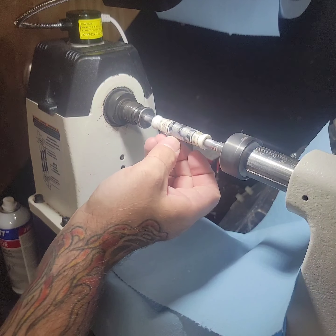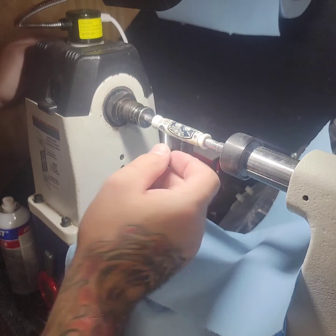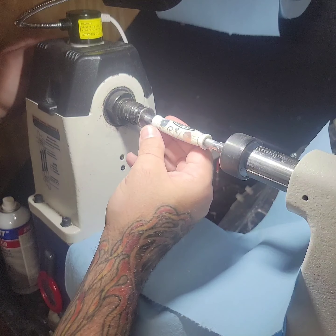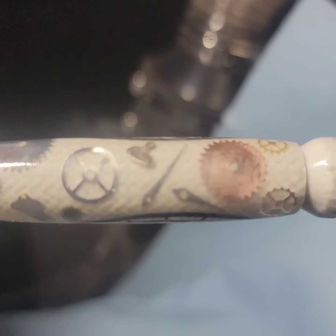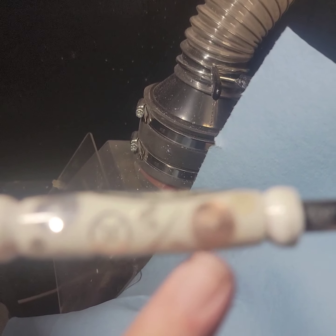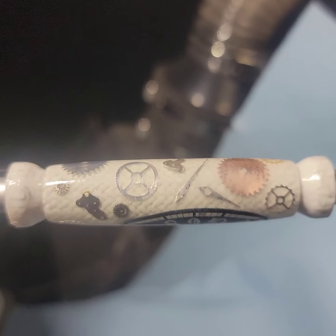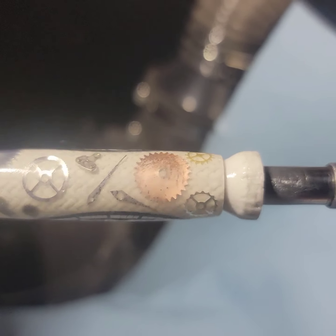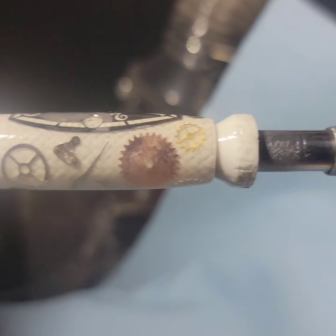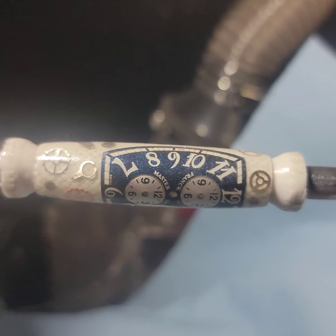If anything happens — like if it looks like there's a little chunk on it — just scrape it off. If anything gets on it, don't worry. Sometimes in this part of the process your blank can get a little cloudy. See that cloudiness? That will sand out. That's the CA glue and the activator — sometimes it does that. The best thing to do is just wet sand it and it'll come right out if you do it properly. So the Frank Mueller Master Banker will be done with this portion and move on to wet sanding.